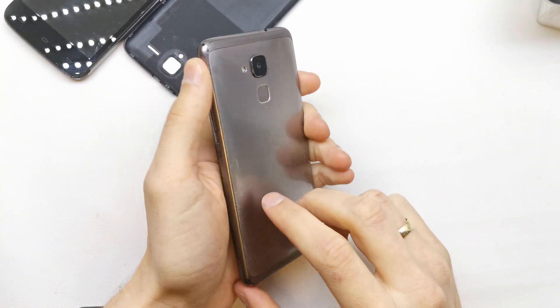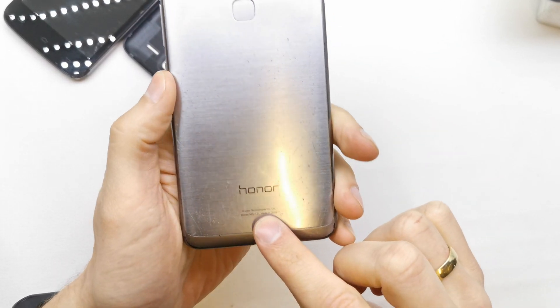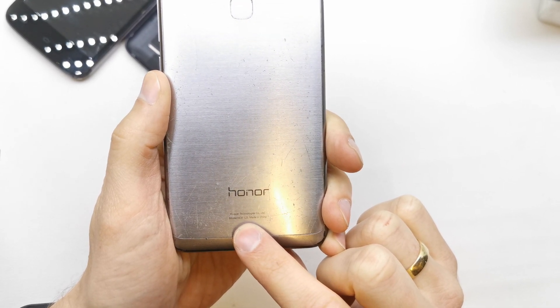Hi, welcome back on the do-it-yourself channel. Today I'm going to show you how to reset your Honor 7. This is the model NEML21.